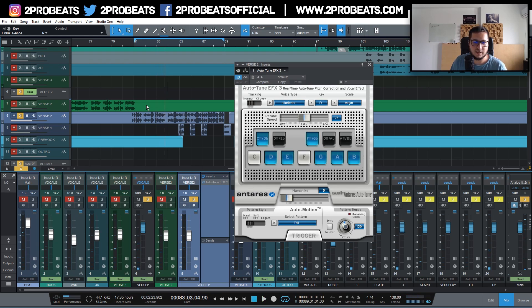The most important setting in this plugin is the retune speed. If you want to just keep the pitch under control, go with a slower retune speed. If you want that classic autotune type of vocal effect, go with a very fast retune speed and it will sound something like this.